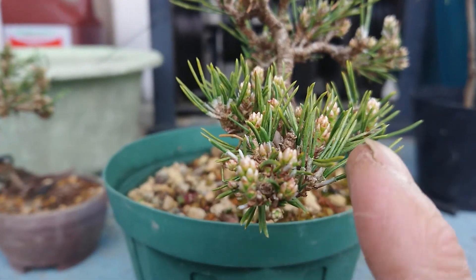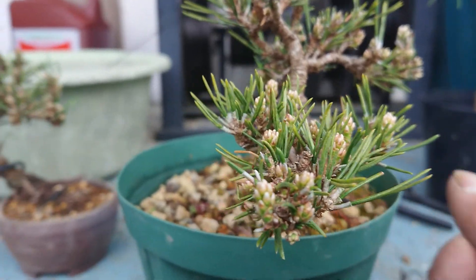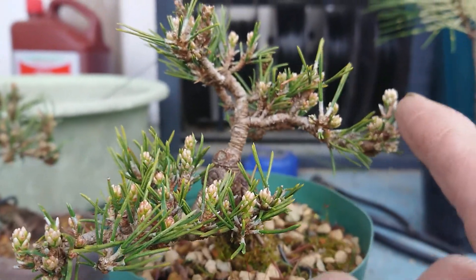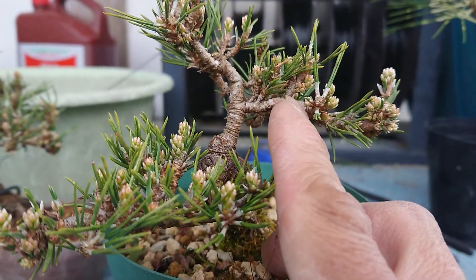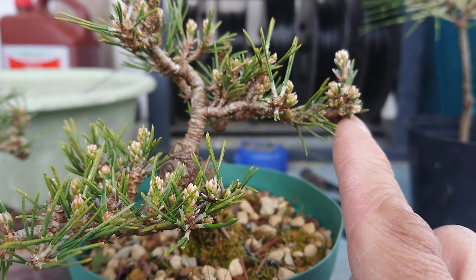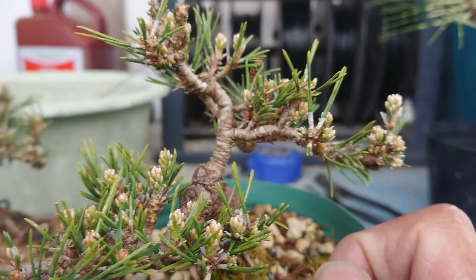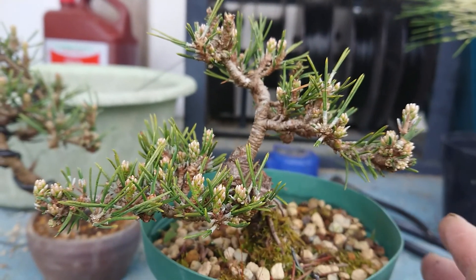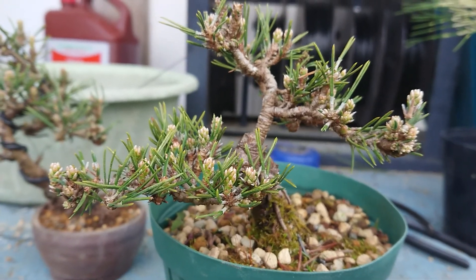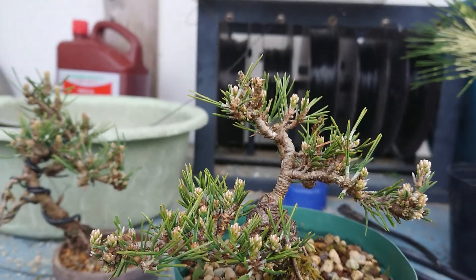Senjuhime buds are small with light green color, but the buds grow very long. Last year the bud grew from here all the way to here. Many people say this tree grows too long at once, making it difficult to create a small mini bonsai.